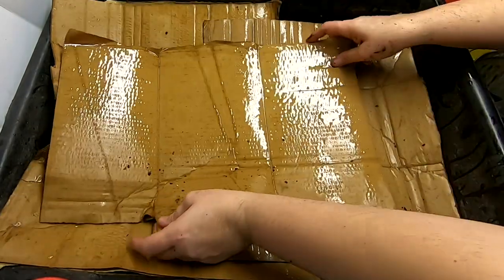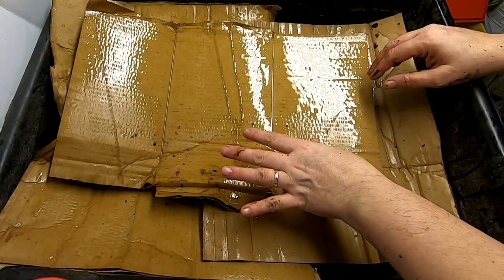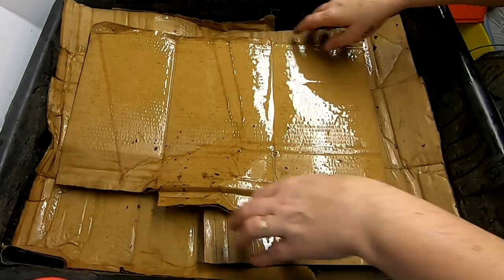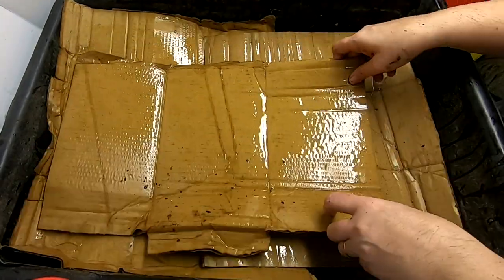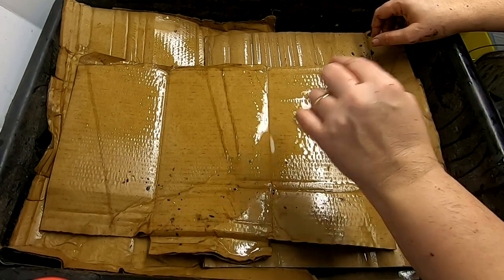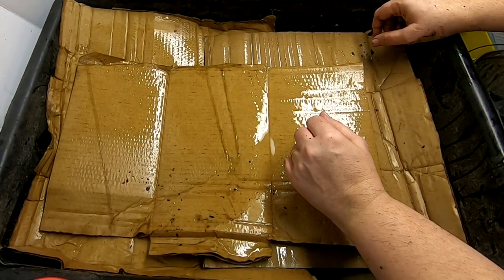These additional layers eventually will go farther down in the system. But for right now they're going to keep the moisture in, keep the worms happy, and also keep bugs out from anything. So here's the beginning of the new lasagna bin.